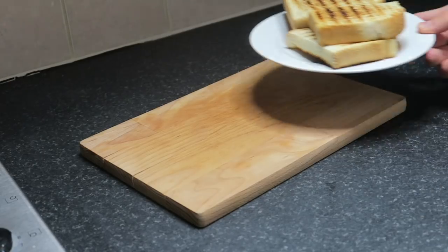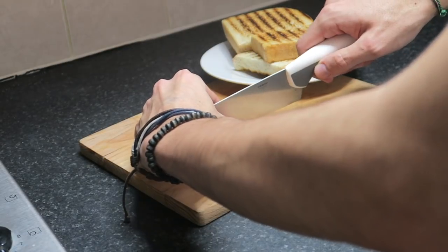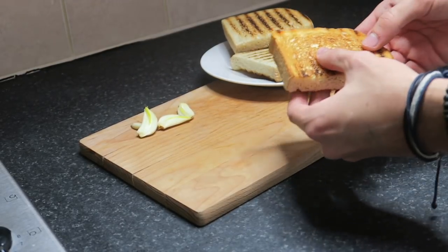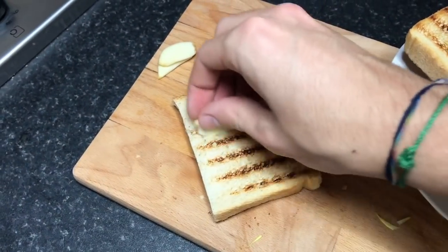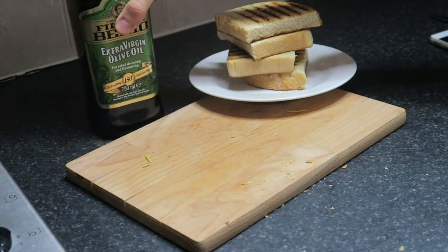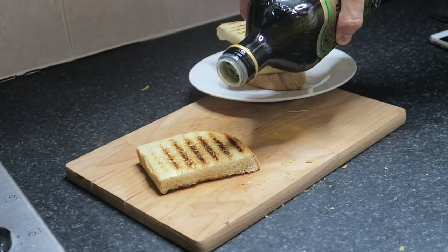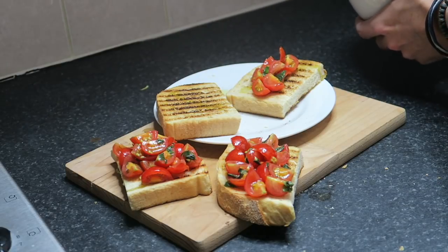Togliamo il pane dal fornello, mettiamolo su un piatto. Adesso dobbiamo preparare l'aglio: prendo questi due spicchietti, li taglio tutti e due a metà — così avremo quattro piccoli spicchi. Uno per uno insaporisco i pezzi di pane con il pezzo d'aglio, ma non lo uso veramente — sto solo dando un po' di sapore. Una volta dato sapore a tutti i pezzi, ci mettiamo un altro pochino d'olio d'oliva su ogni pezzo giusto per bagnarlo. Poi con il cucchiaio iniziamo a mettere i pomodori sopra — questa è la bruschetta.